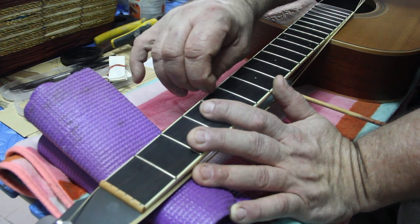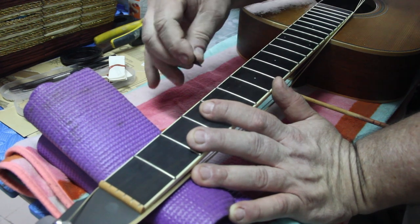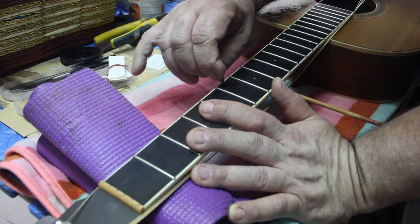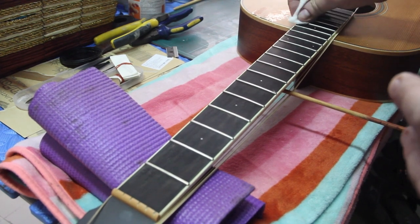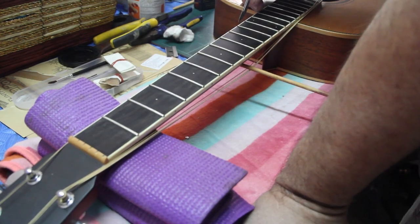The bindings have stretched a little bit from the heat and they're coming up above the fretboard. What I'm doing is taking down any high spots — the last thing I want is for my clients to be playing the guitar and feel this under their finger. I'm coming along and wiping this down with lighter fluid, because as I start to glue everything together I don't want any material getting into the binding.